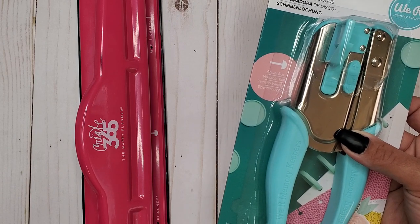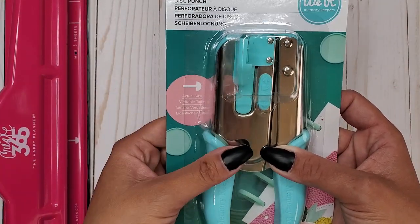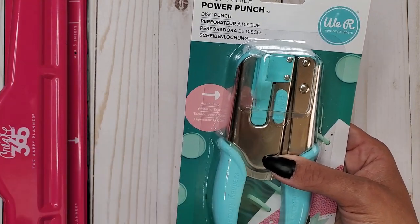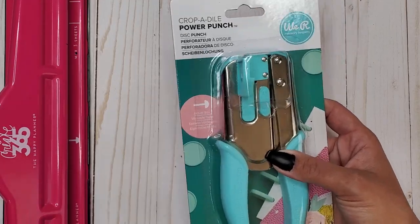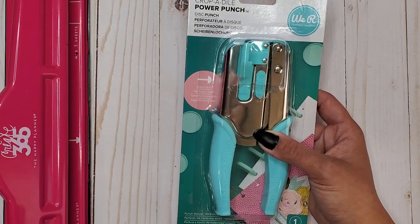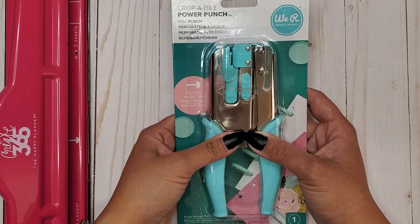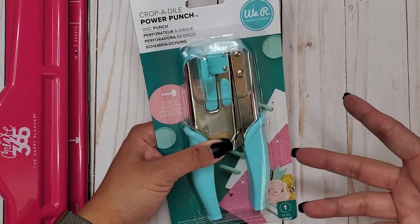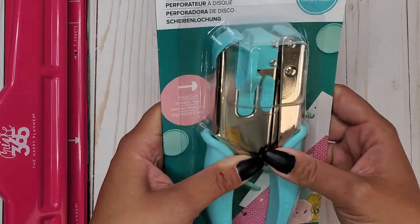I got mine from Michaels.com - I ordered it on the 6th and it just came in this past weekend. It was $29.99, but I had a 30% off one regular priced item coupon, so it came down to $20.99. Shipping was $6.25 and tax was $2.31, so I paid $30.25 total - which basically meant I got free shipping since it was originally $29.95.